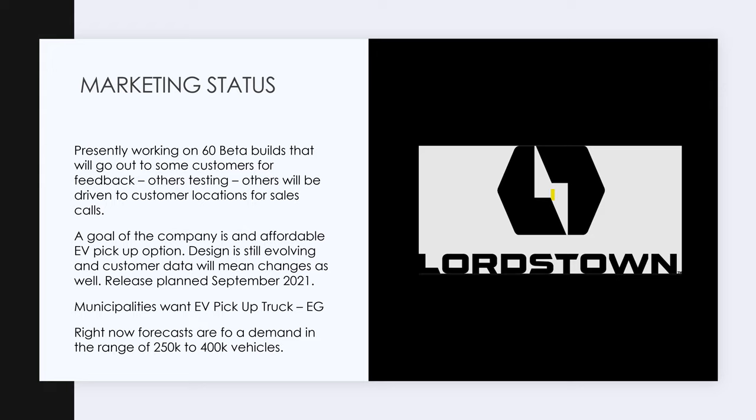The form factor of the Lordstown Endurance is what these municipalities want. They have 60 beta builds they're testing — some will be crash tested, some will go to customers for feedback, some will go on sales calls. They want an affordable EV pickup option. The price is 52K right now. It's evolving. Again, I think the low-cost Cybertruck is vaporware. Rivian — I don't think you can even get one for less than 70K. September 2021, which is a couple months away, is the release date.